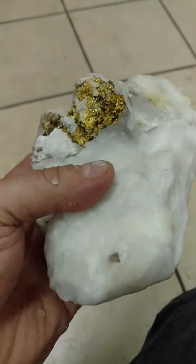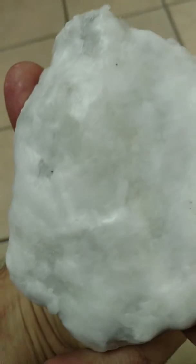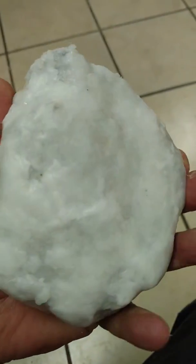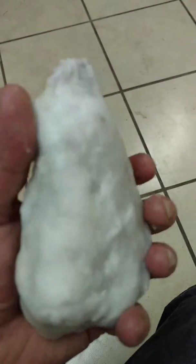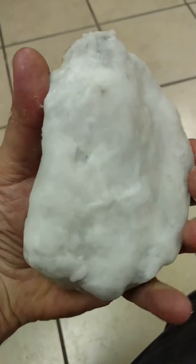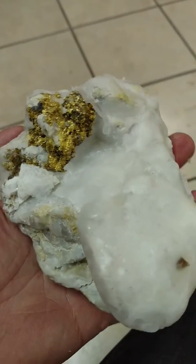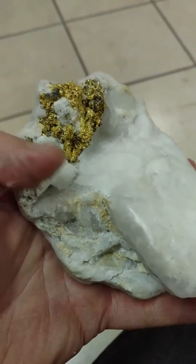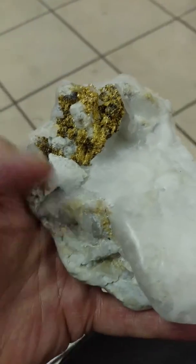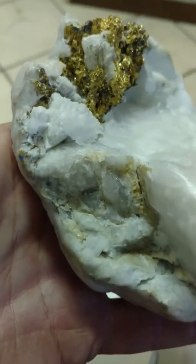I've added the wax to the specimen and put a nice real heavy thick coating of wax on the back side because I want to maintain the natural appearance of that. You can see here that it's waxed up all the way around except for right in here, that way the acid can go to work there and it won't affect the rest of the specimen.